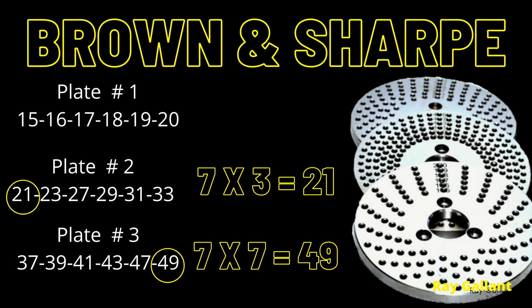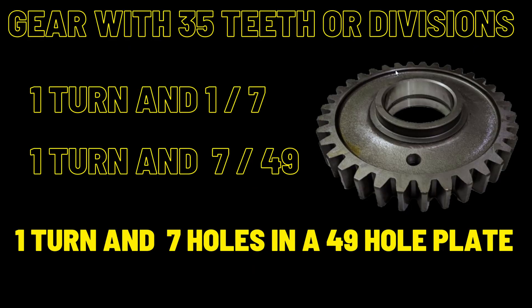Now it's time to pick our plates. Brown and Sharp seems best since we need something divisible by 7. Looking at plate number 2: 7 times 3 is 21, so plate 2 has a 21-hole circle. Plate number 3: 7 times 7 is 49, and plate 3 also has a 49-hole circle. So we're going to choose plate number 3. With Brown and Sharp plate 3 and 49 holes, we ended up with one turn and 1/7. Since 7 times 7 is 49, our indexing head calculation is one turn and 7 holes in a 49-hole plate.